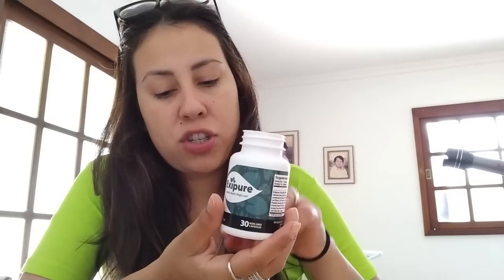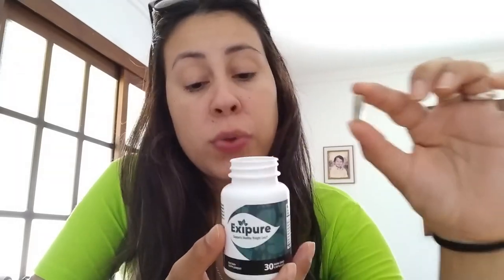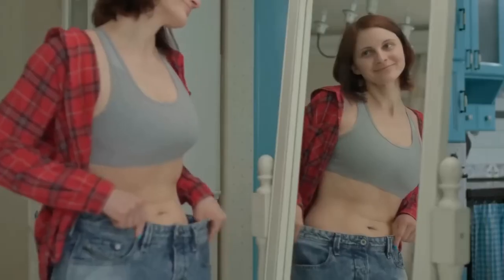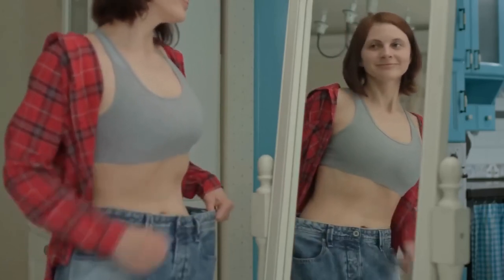Now Exapure is natural so it has no side effects and no contraindications. These capsules have no coloring — they are natural, so you don't need to worry about taking them. It's non-GMO, it's not habit forming, it is completely safe to take, and it contains no stimulants and no additives. Here you have Exapure designed specifically to help people lose weight without having the need to kill themselves at the gym, or do crazy diets, or stop eating.